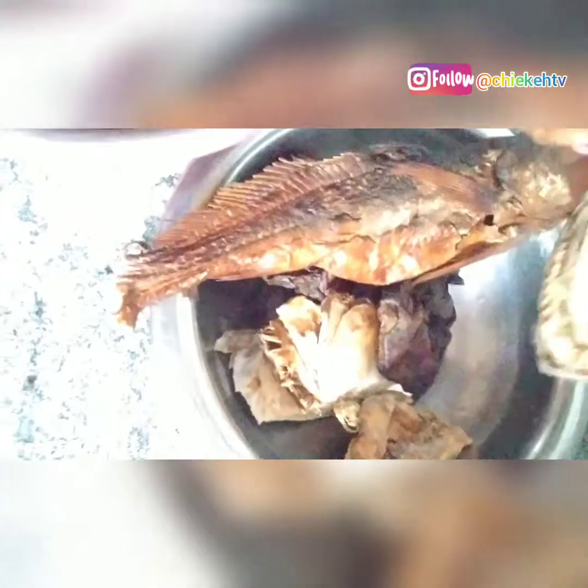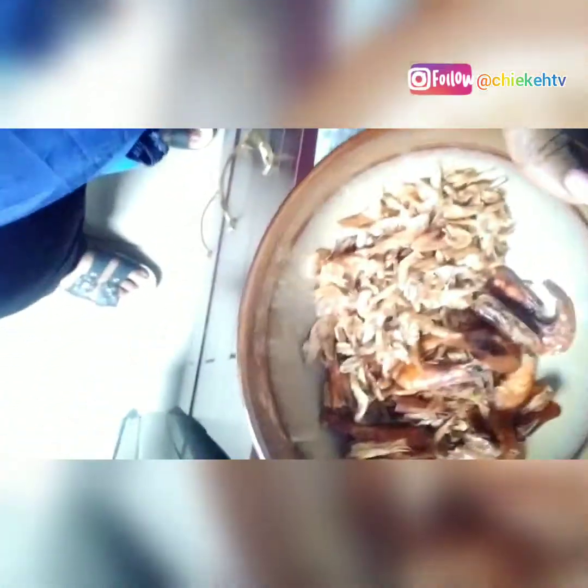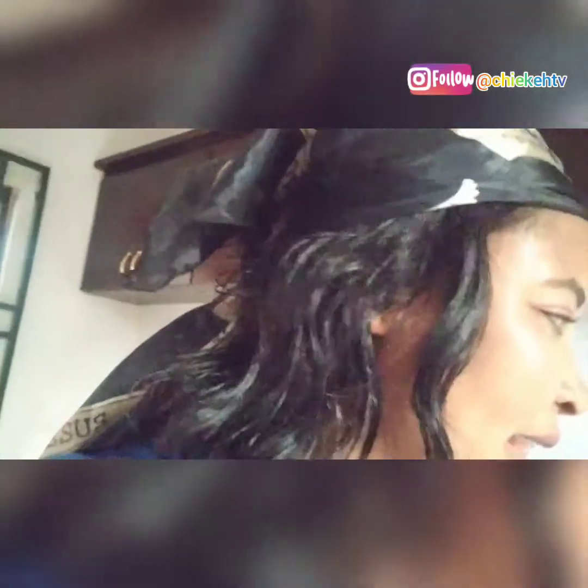This is our meat — half steamed, washed and steamed. This is our dry fish, the head of a stockfish, like this. And this is the oha leaf — this is the hard leaf. We are going to use crayfish, fresh pepper, and a little oporo. So let's go into the cooking and I will show you the next process.